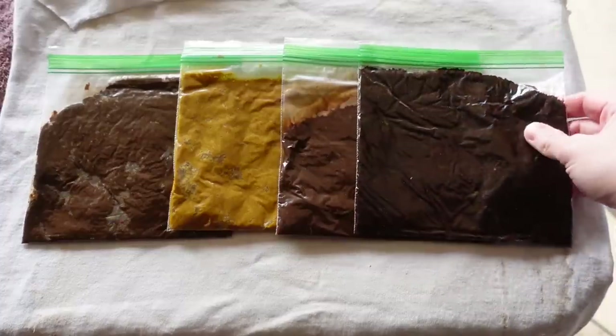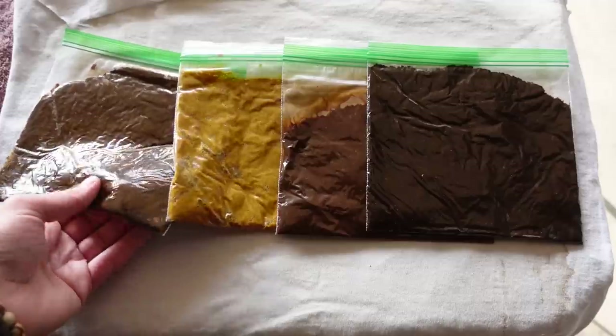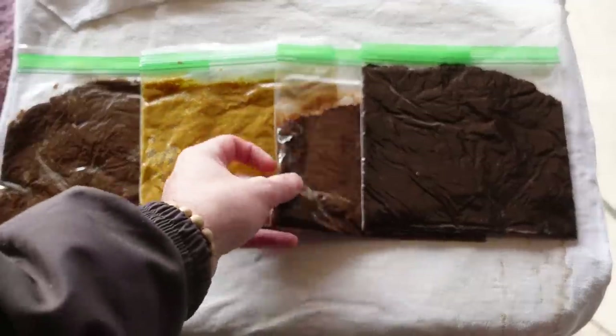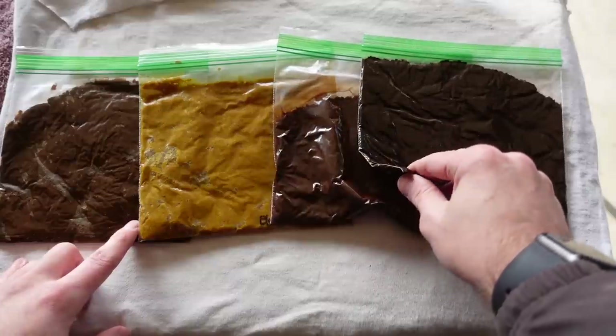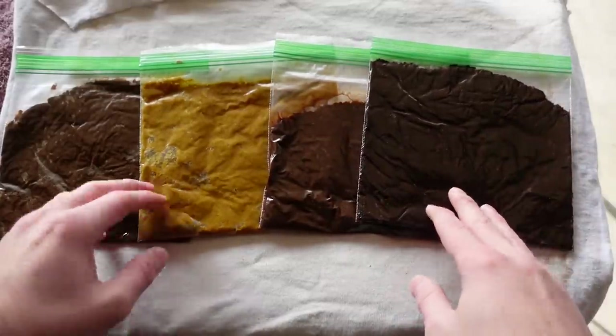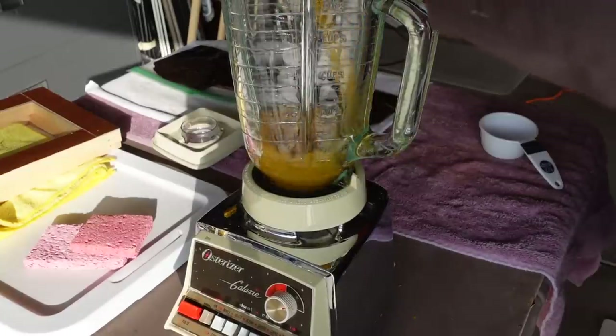It's now the next day and it's finally paper-making day. These are the four different colors I made: the original dark yellow, the bleached yellow, the red, and then the dark dark brown. I'll be honest, I'm getting a little bit worried that I don't have enough pulp here to make individual colored papers, but we're going to give it a shot anyways.